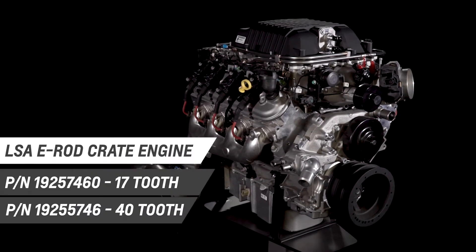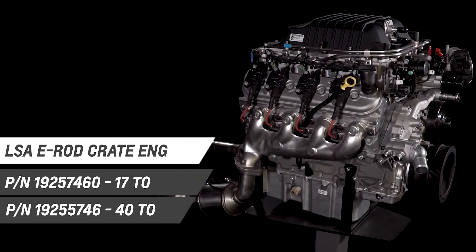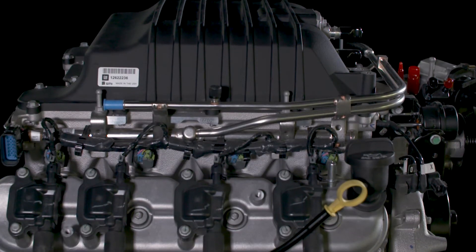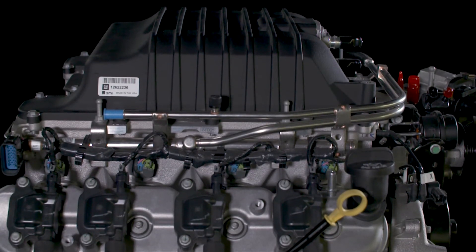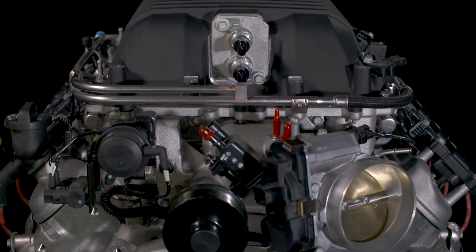The supercharged Chevrolet Performance LSA E-Rod crate engine delivers power with refinement that is rare in the world of high performance. It is smooth, quiet and well balanced, all while delivering breathtaking power.